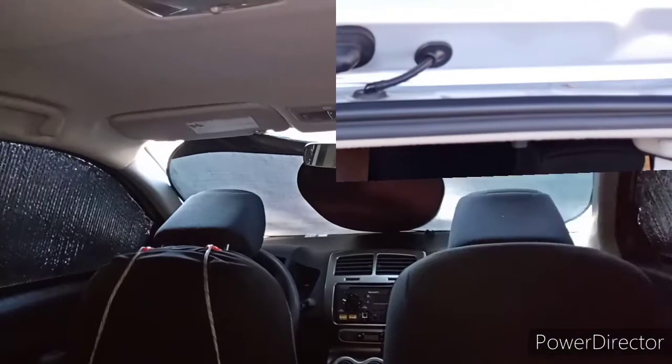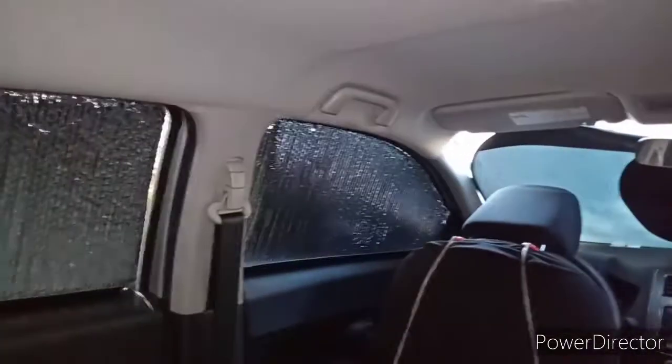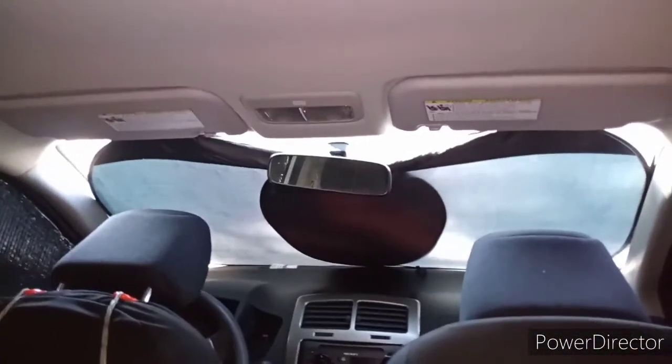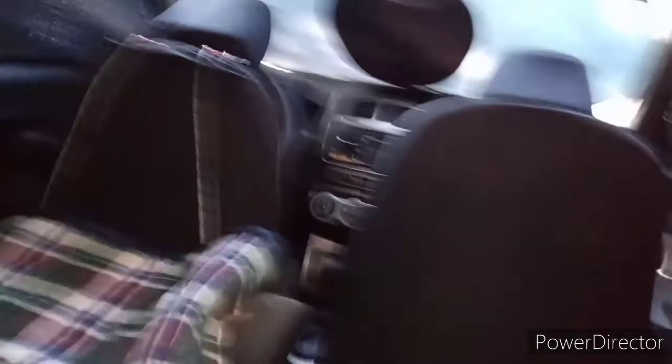I'm inside the vehicle right now — it's set up in sleeping mode. I have all the window covers put on: the rear one, the left side, and the front one. At nighttime I'll probably flip the front cover around — instead of silver facing outside, I'll put black facing outside. This is my sleeping mode right now.